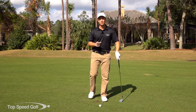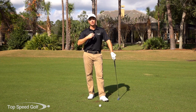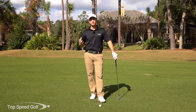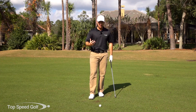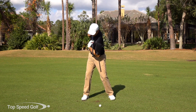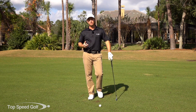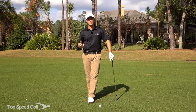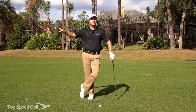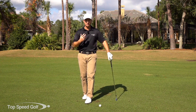Hey guys, welcome back. I got a great video for you and this is a question I get a lot on the website. Players that are getting a little bit older get tighter and tighter — that's completely normal. In the Top Speed Golf system we're supposed to get a big shoulder turn, all the way to 90 degrees or even a little past 90, but how do we do that as we get tighter? Give us some information for us older guys on hitting it farther.